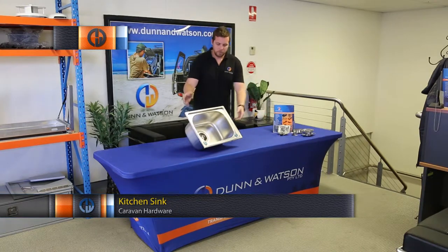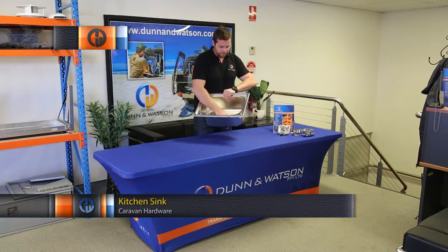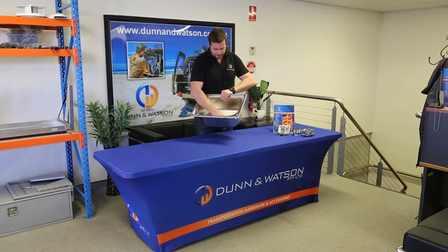Stainless steel trailer sink — very simple product. You notice the sink as you see it's also supplied with our stainless steel strainer, which also acts as a plug feature.